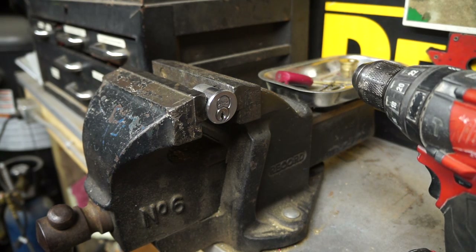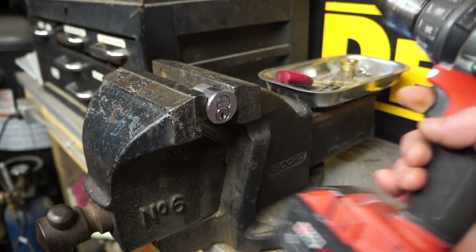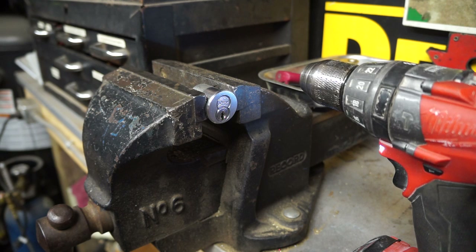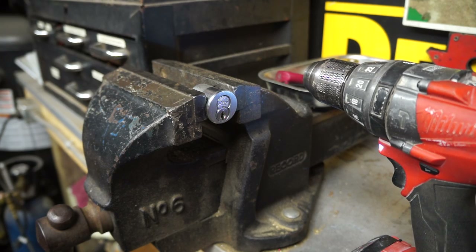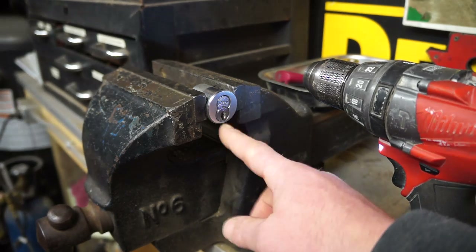Here we are in the shop. I've got my drill set up — the best drill they make, the Milwaukee Fuel with a brushless motor. I love this drill. I got a couple for work and this is my older one we replaced, so I'll keep it in the shop. We're going to use it to drill out this Arrow lock here.